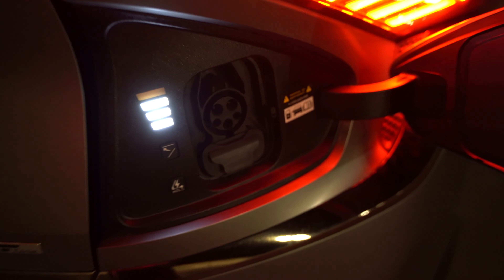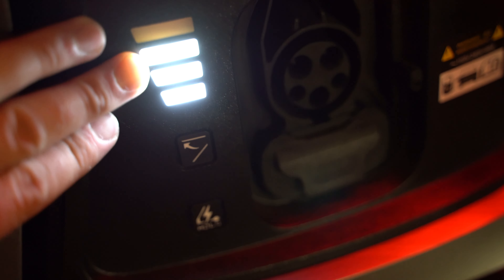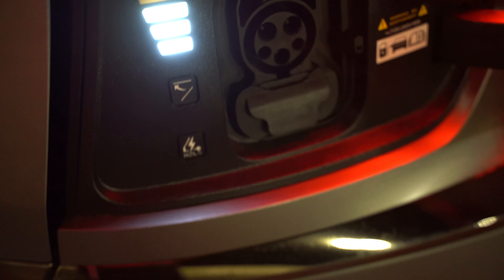Most EV chargers I've seen have a light over the port, but this one doesn't actually shine a light on the plug. When it's in your face it's actually kind of hard to see the plug, and I'm surprised there's not a little light there.